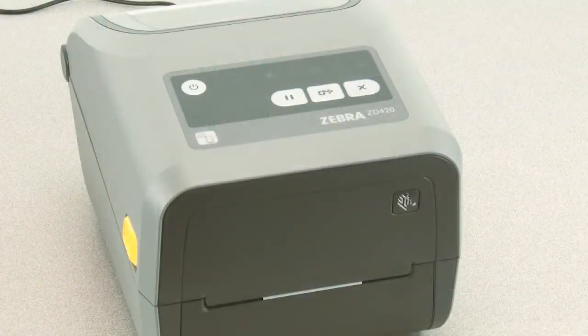In this tutorial, you will learn how to perform a manual media calibration for media that does not calibrate using the smart calibration feature.